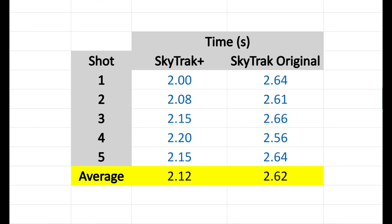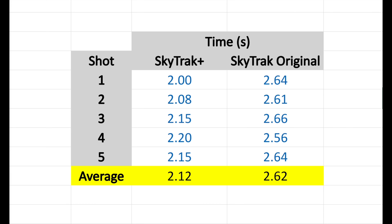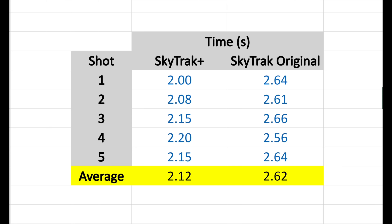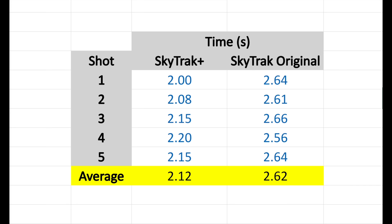From these results, we've got the SkyTrack Plus on the left-hand side and the SkyTrack original on the right-hand side. The SkyTrack Plus averaged a little over two seconds to register the shot on the software, whereas the SkyTrack original was a little longer at 2.62 seconds. The SkyTrack Plus is faster than the original, but it's not a lot faster — you're still looking at about a two-second delay from when you hit the ball to when it registers.